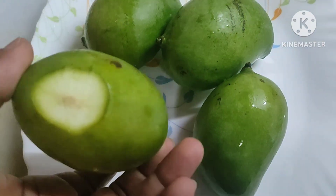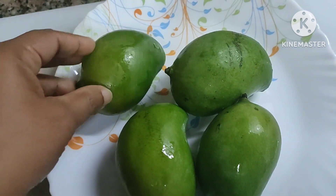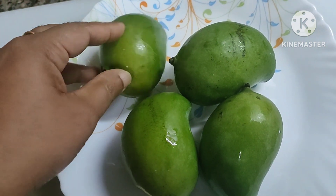Good morning everyone. I want to make a cut-mama. No, it's not cut-mama.